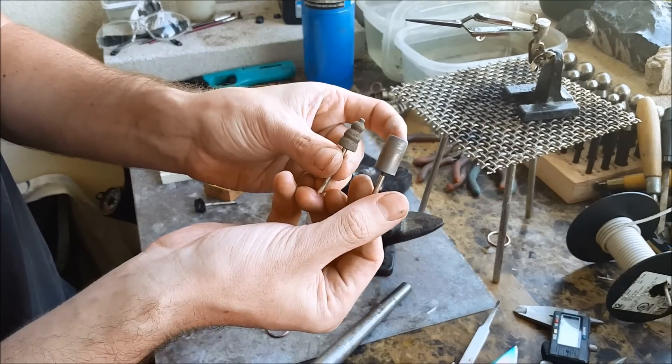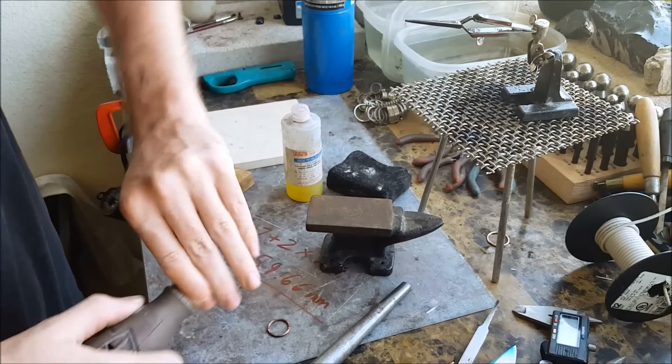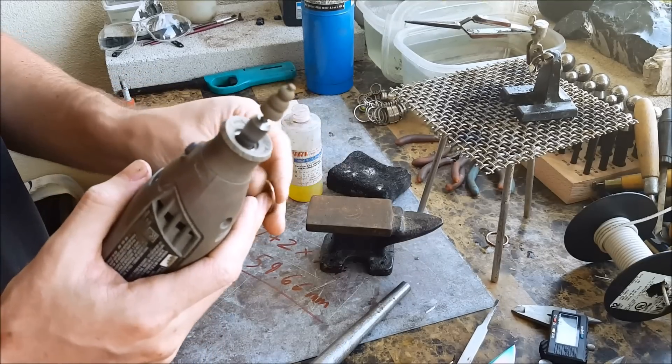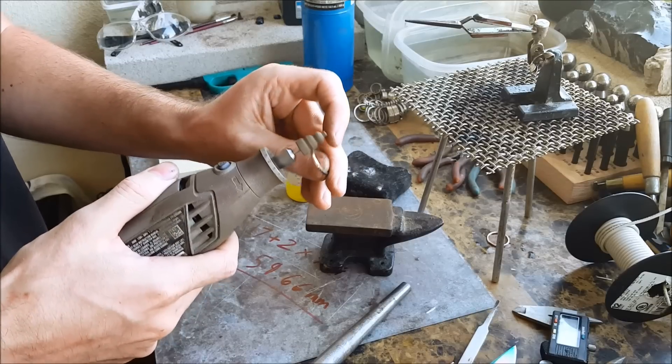They normally look like this, but the one I use a lot is a weird shape. I'll have a link in the description to where you get all the supplies in this video. What you want to do is try taking that burr off with these — slowly, don't press too hard — and this will take a while.